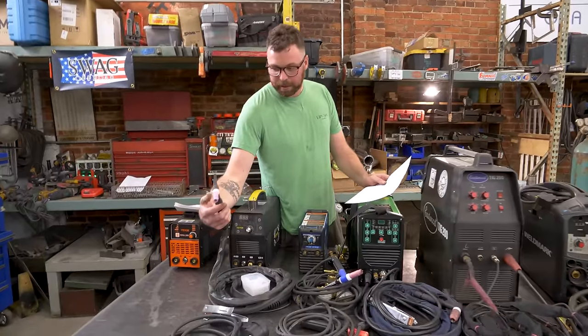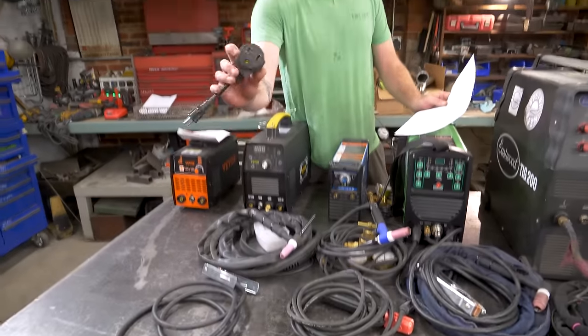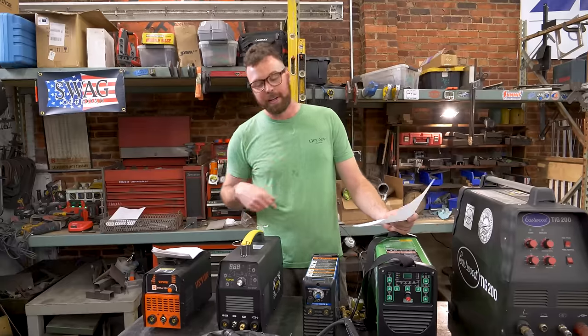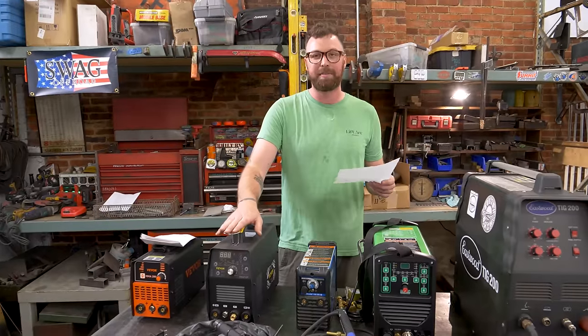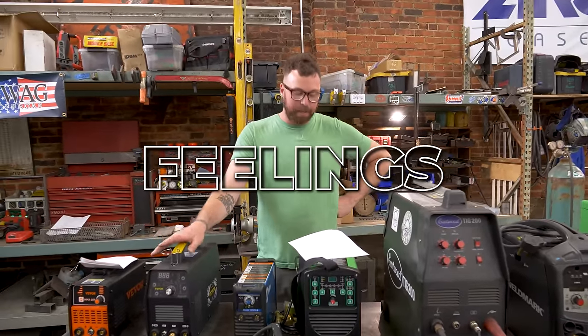It came with a 26 series torch, a trigger, grounding clamp, and the 110 to 220 volt adapter, because this is a dual voltage machine. I also found out what those cup-holder-looking things are — they intend for you to wrap your wires around there. Overall feeling: again, cheap and simple. It's hard for me to be harsh on welders that are really small, because they don't occupy a lot of space.